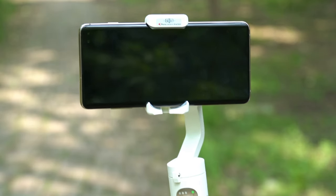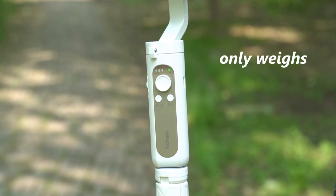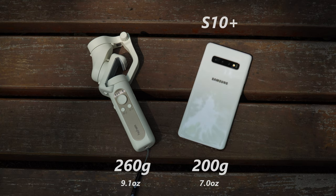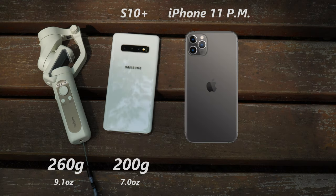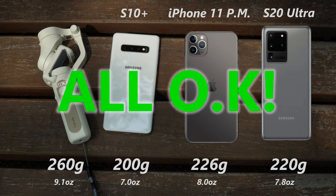Hohem iSteady X is an ultralight mobile phone gimbal and it only weighs 260 grams. As a reference, my Galaxy S10 Plus weighs 200 grams, iPhone 11 Pro Max weighs 226 grams, and Galaxy S20 Ultra weighs 220 grams. But the maximum payload is 280 grams, so all of them work fine.